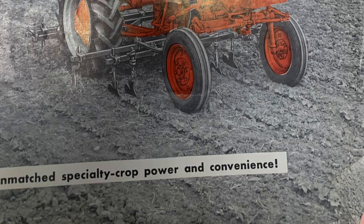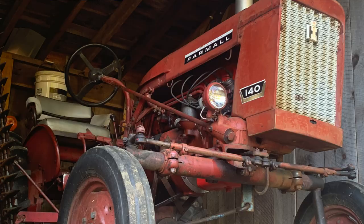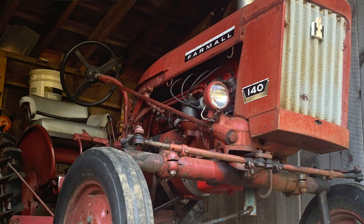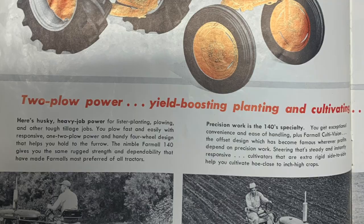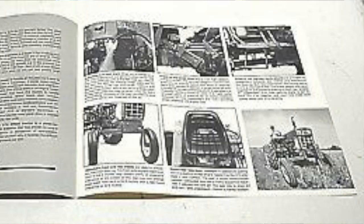The International Harvester Farmall 140 was and remains one of the most popular and collectible international tractors to this day. They built them from 1958 until 1981, when it was ultimately replaced by the International 274.